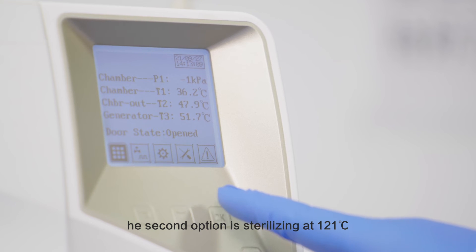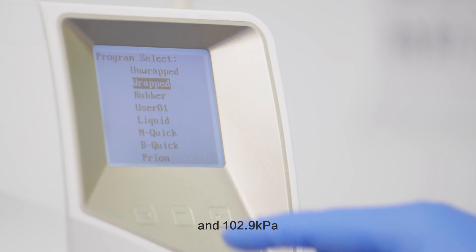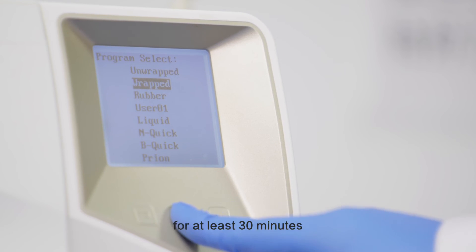The second option is sterilizing at 121 degrees centigrade and 102.9 kilopascals for at least 30 minutes.